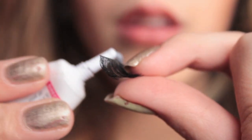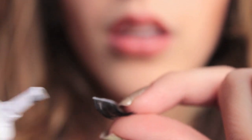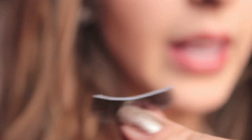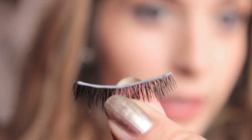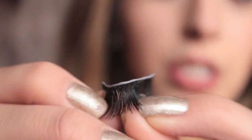I'm going to take my eyelash and put the glue directly on it. Then I'm going to wait about 30 to 60 seconds for it to dry and get tacky. While it's drying and getting tacky, I like to bend the band of the eyelash to kind of make it curve around my eye.